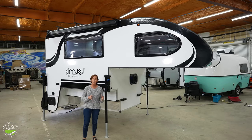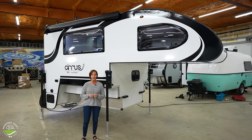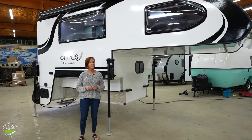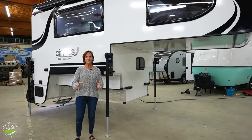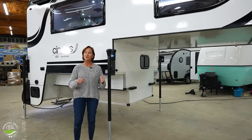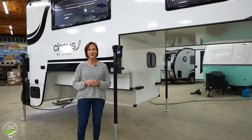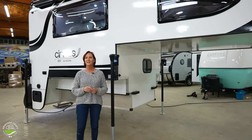I have really enjoyed showing you around the 2023 Cirrus 820. This is one of my favorite campers on the market. If you've got that six-foot short bed and you are looking for a camper, you're going to want to check this out. I'm PJ from Princess Craft RV — thanks for watching and I'll see you next time.